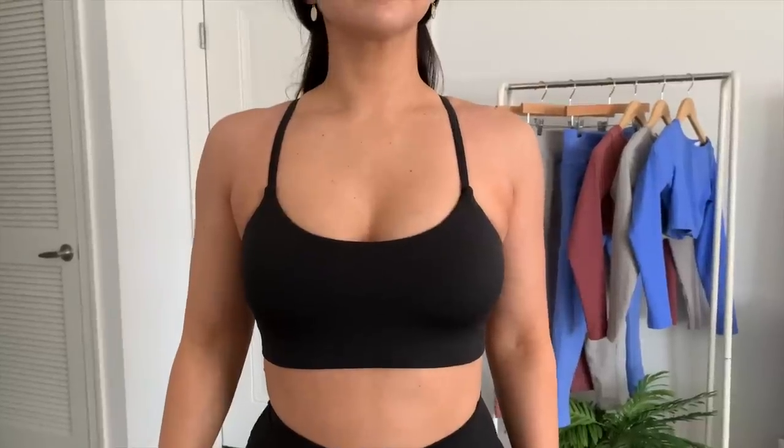This sports bra is going for $35, but last I checked the site it's on sale for $19 — I don't know if it'll still be on sale when this video goes live, but damn, 20 bucks is not bad. Overall sizing thoughts: if you're in between sizes, size up in the bra and size down in the leggings, especially if our measurements are similar.